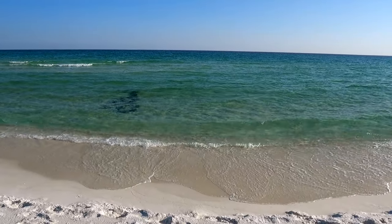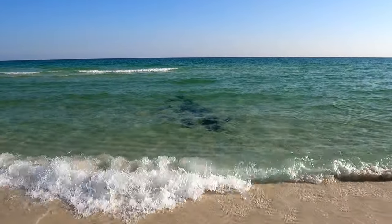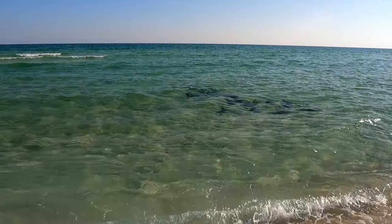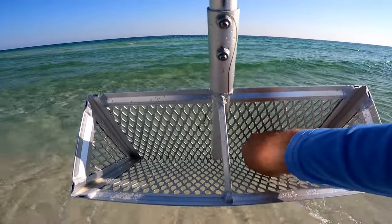These devil rays are so cool — just cruising, so beautiful. And these are actually manta rays so they don't sting; they do not have a stinger like a stingray. Meanwhile I got some sand fleas — got one to start out.